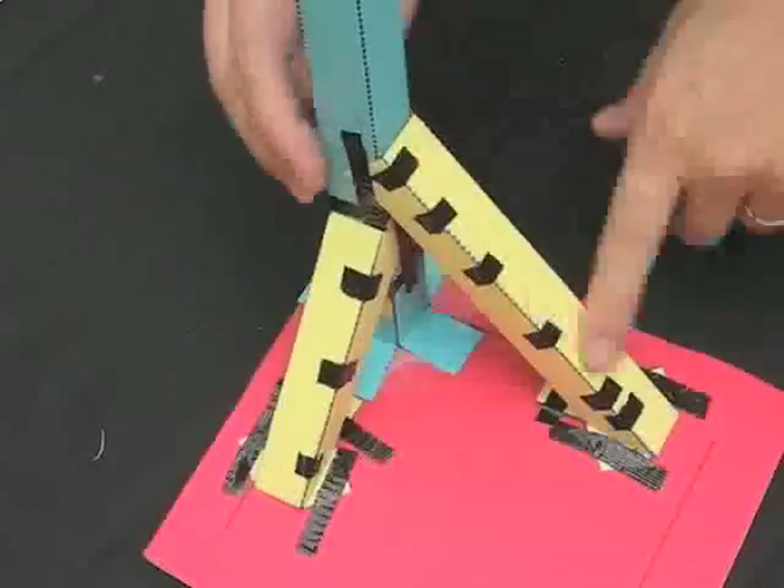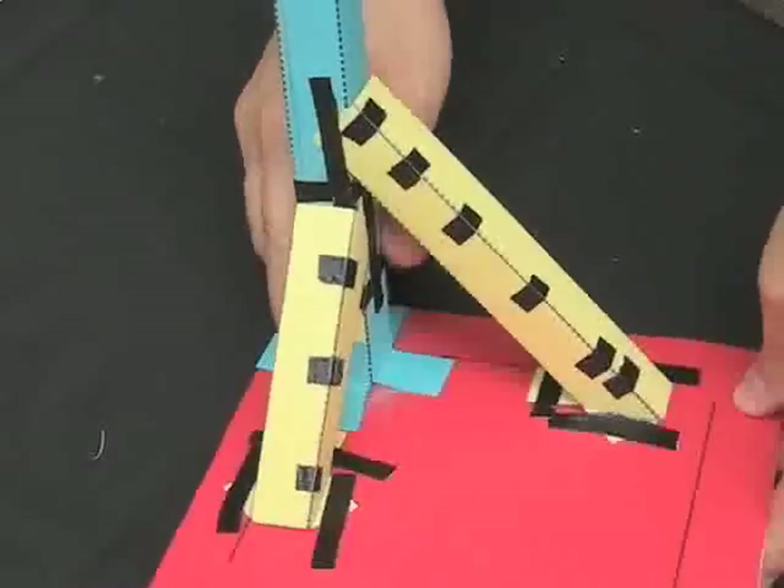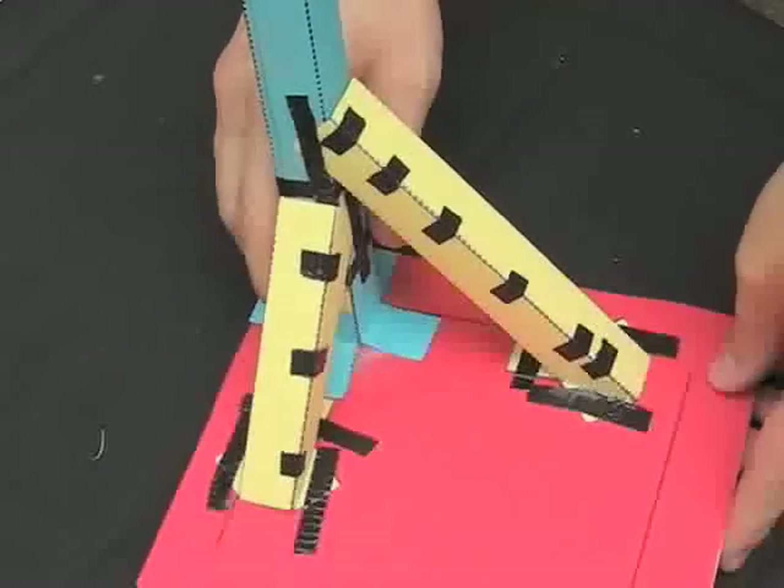In this video you're going to see how to make long and short diagonal supports. These supports are going to help hold your column up nice and rigid, so as you make your roller coaster taller it won't sway around as the marble rolls down.